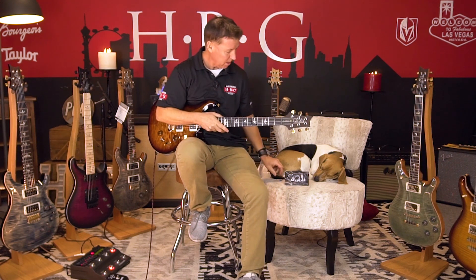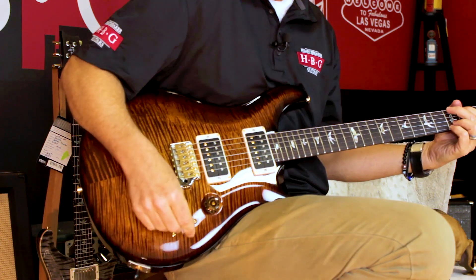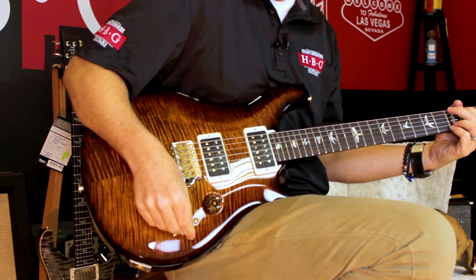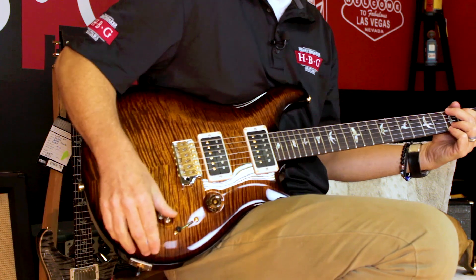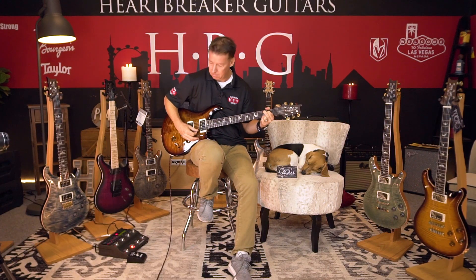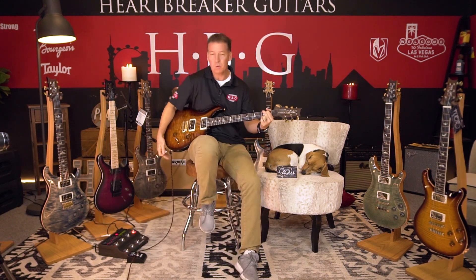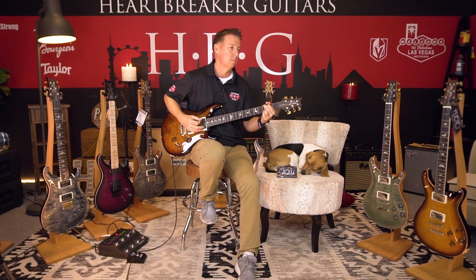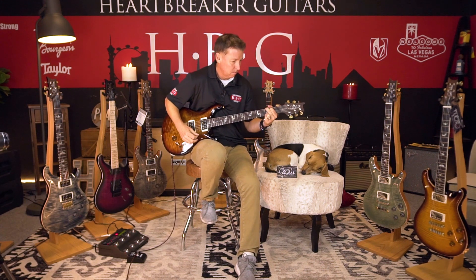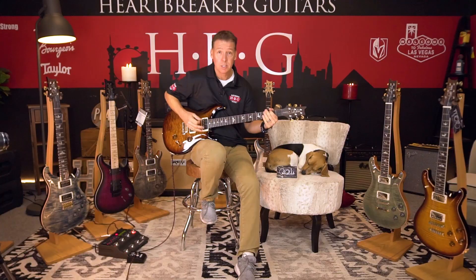Let's start with the guitar — the Paul Reed Smith Custom 24/08. Let's go through a couple of sound clips. Right now I'm in the middle position, so let's start off in the bridge position. Bridge position, humbucking — I'm going to shut off the reverb here so we're just going straight into the amp.